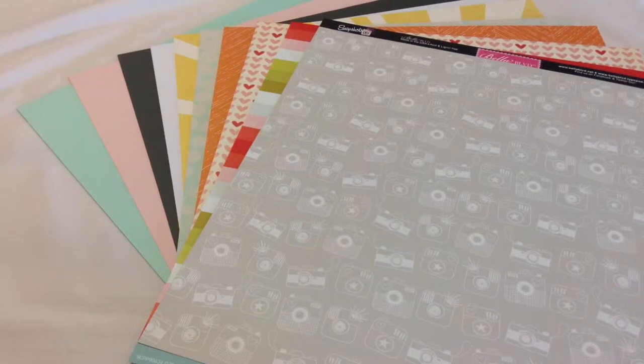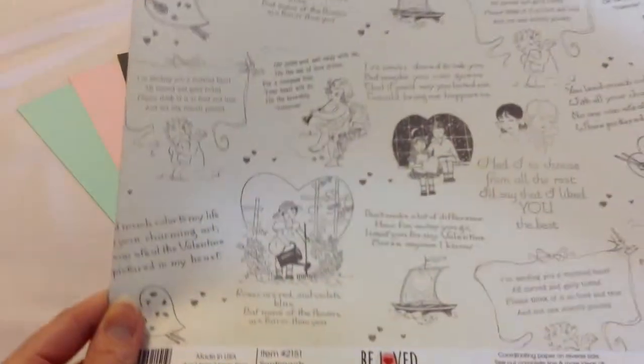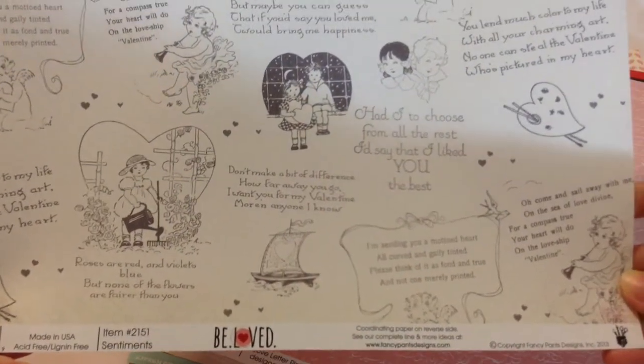And then we have Love Letter Pink by Fancy Pants for Studio Calico. It looks like a handwritten love letter — pink with white, and it has Valentine's kisses, flowers, hugs, cupid, sweet, all kinds of words written on it. The back side is just a basic distressed cream pattern. I really love all of these papers. The very last one is Sentiments by Fancy Pants, and it again is a lot of different love-themed, very cool looking paper. The back side I love as well.